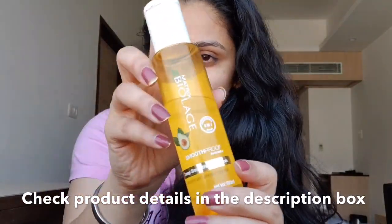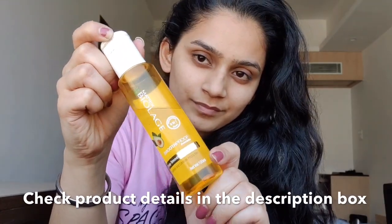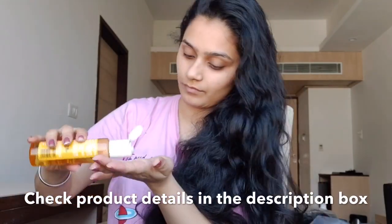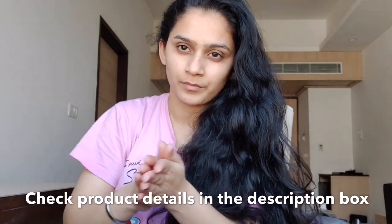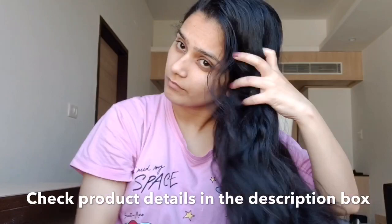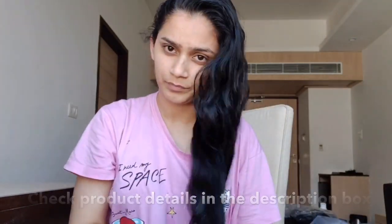Next, I'm going to be using this serum that is from Biolay — it's a very good serum, and I've been using this serum for a long, long time. Avoid using the serum on your scalp. This is the way I'm going to apply it on the length of my hair. To check the details of the product I used in the video, please check the description box.